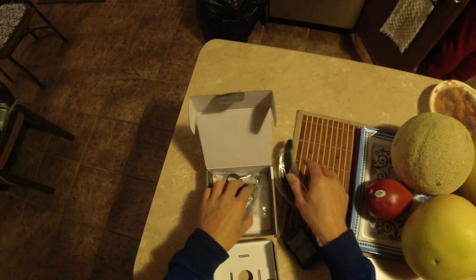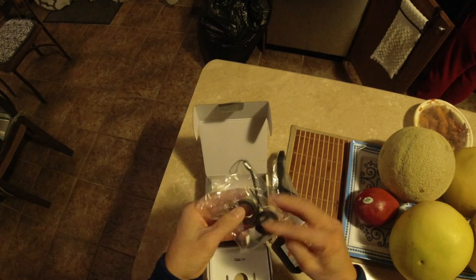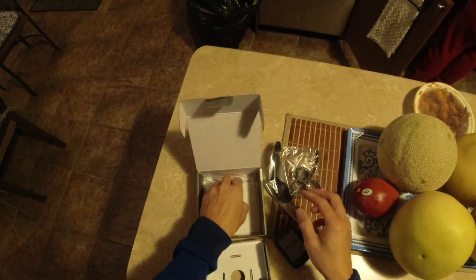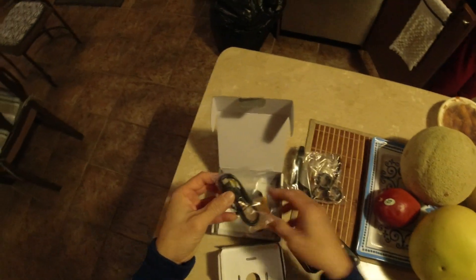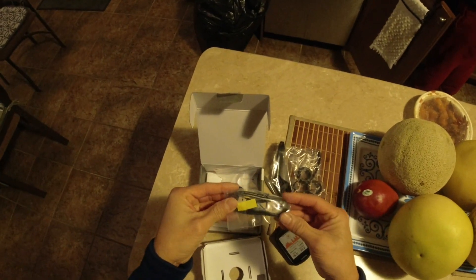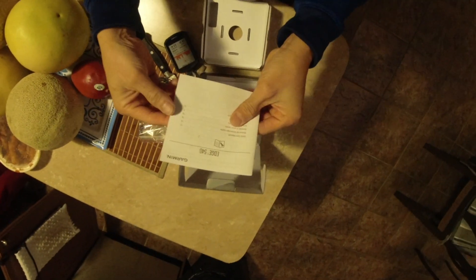It has all the basic things you need: handlebar mounts, an extra mount, USB cable, and of course the one that I never read — the manual.